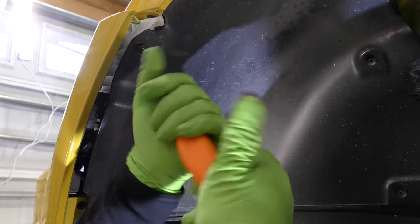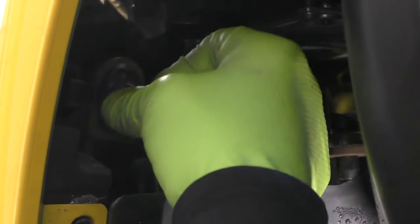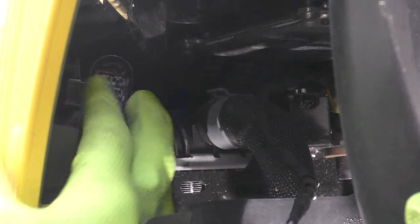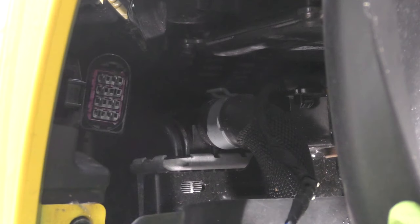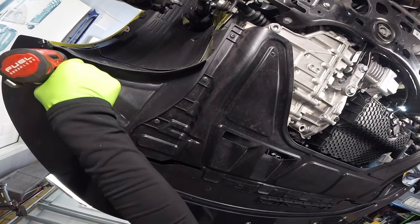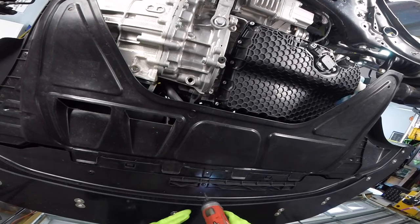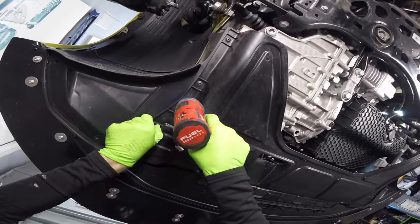Before we pull this bumper cover away, we need to reach behind the wheelhouse liner on the driver's side and disconnect the main plug junction from our bumper. This connector is for all the sensors and everything attached to the bumper, and it's much easier to do it now than while you're trying to balance the bumper cover. Next up, we got to remove some screws on the bottom — two screws on each belt skirt, three screws across the front, and while we're down here, let's get rid of this belly pan.